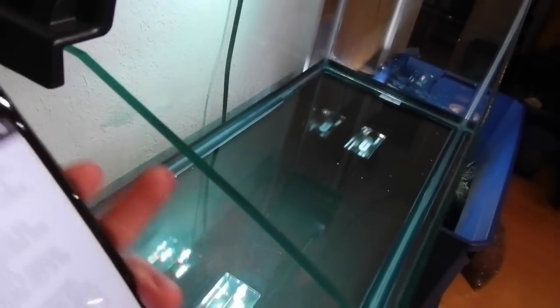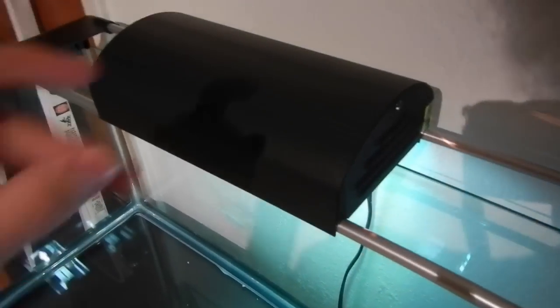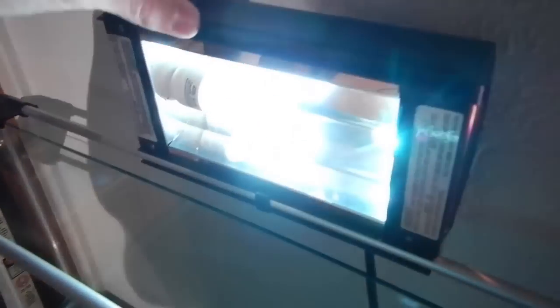This tank is about the same size as a standard 20-gallon long. It's got a slanted front which looks really nice. It is a pretty expensive kit, which is why I'm glad I won it, but a standard 20-gallon tank would work just fine. The light fixture is a combination UVB and heat fixture — a miniature fixture that fits on the rail well. Inside we've got a mini compact fluorescent and a mini halogen bulb. The fluorescent provides UVB light, which is important for turtle shell growth, and the halogen provides heat to keep the turtles at the right temperature.